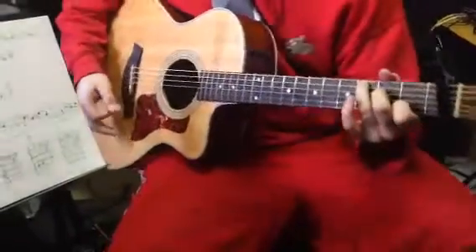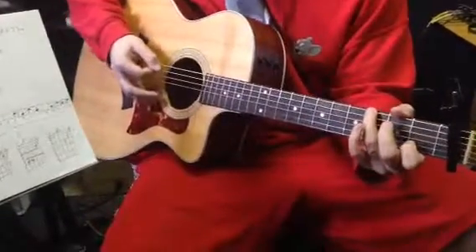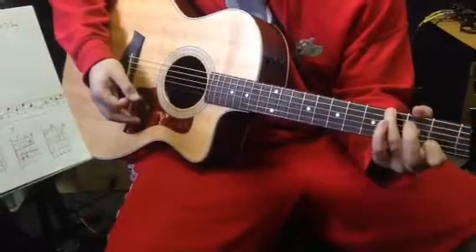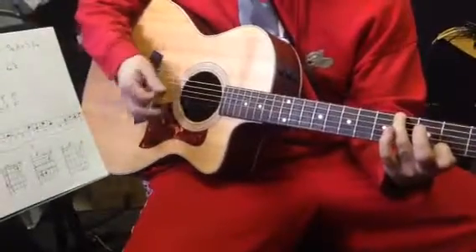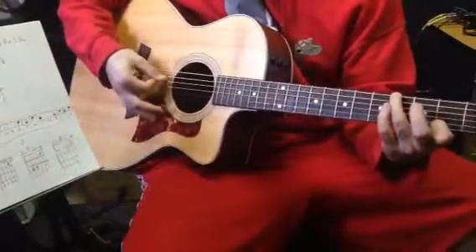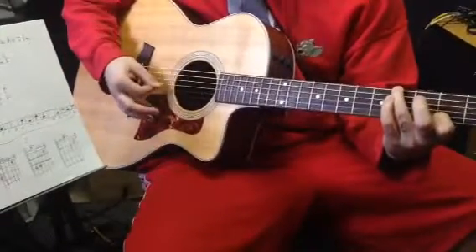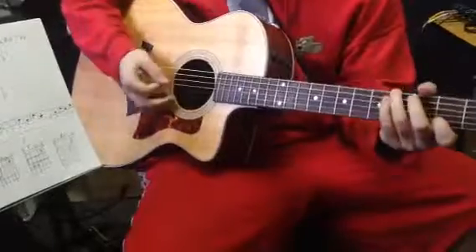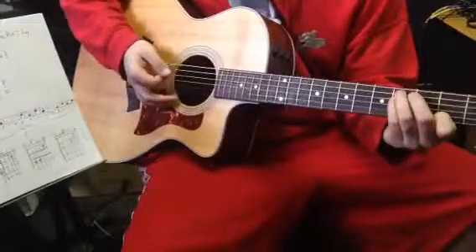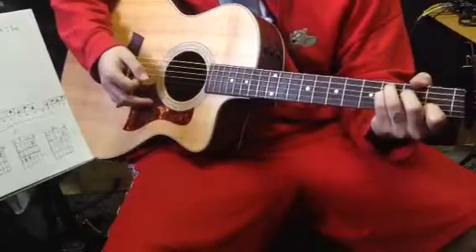I'm going to play my G by just taking my ring finger, bumping it down to that low G, using it to mute my A string, and taking my middle finger off. So I only have two fingers down on my guitar. From beginning to end, my strings are F, mute, open, open, pointer, open, C. And then we're going to hit this F where it's basically our C shape, but we're just going to stick our pinky right there.